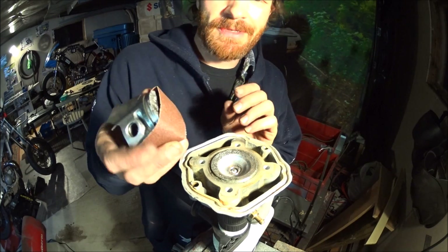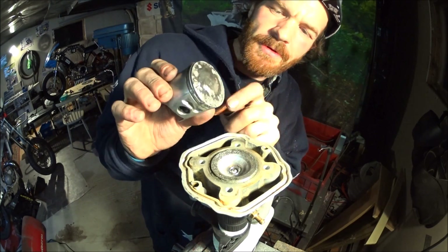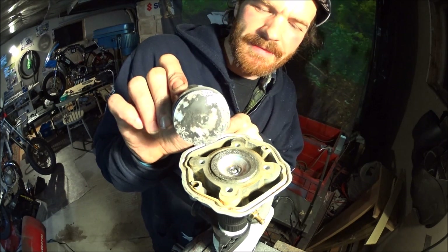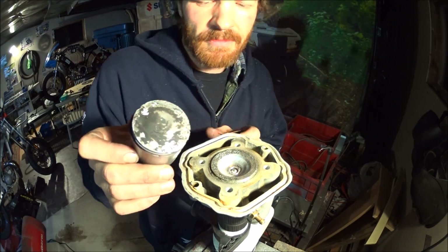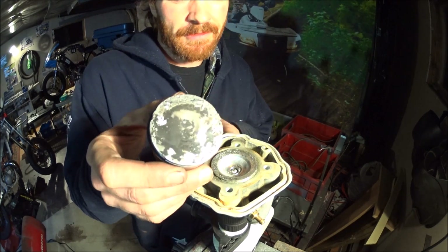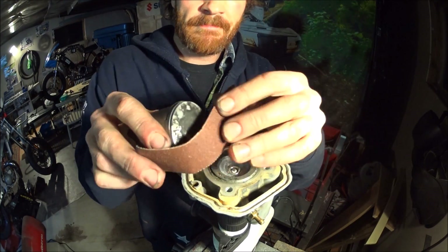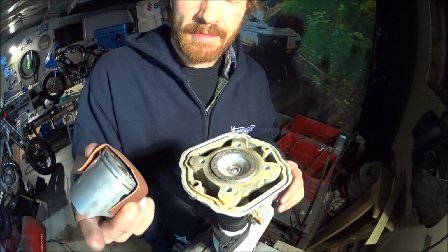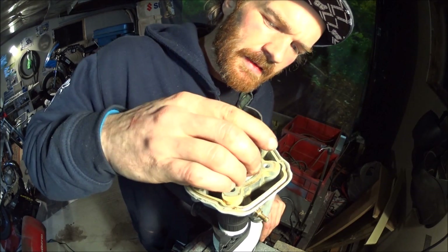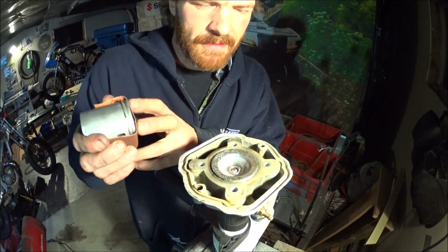How to shape your squish band to your piston: take your piston, preferably one that's not damaged like this one from a circlip that got loose. Take a strip of sandpaper, hold it onto the piston, and use it to sand down the squish band to match up with the piston dome shape.